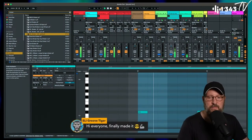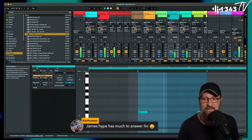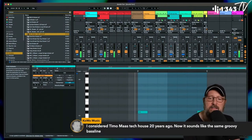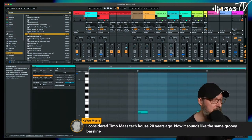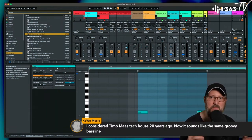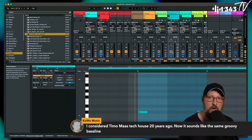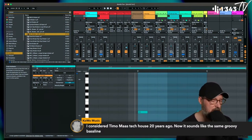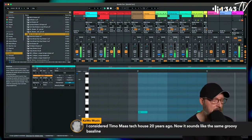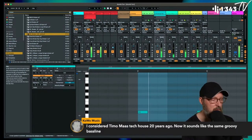Tech house solidified into more of a slightly commercial genre over the decades, but Timo Maas did some good stuff. Getting back into the pocket — I want my hi-hats back.